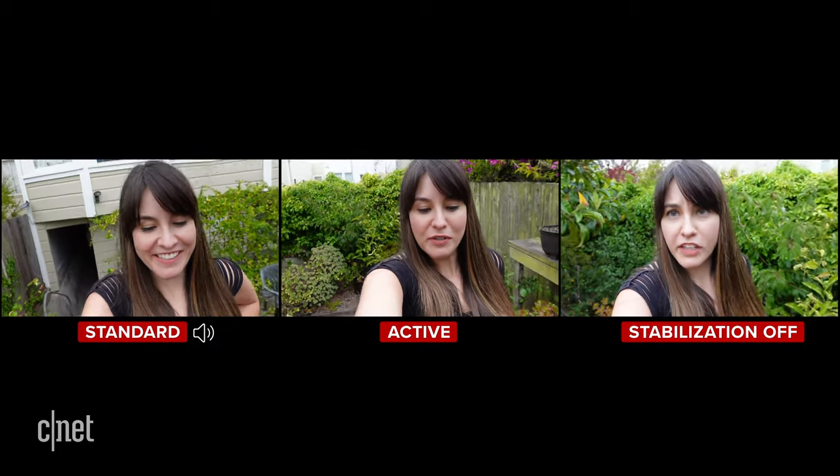Let's talk stabilization, because you're going to walk and probably talk. The ZV-1 has a couple of different levels: off, standard, and active. What you're seeing now is the standard stabilization — I'm not doing anything too dramatic in terms of movement. Active mode uses OIS and digital stabilization combined. It makes a big difference and this is the mode I would use for a lot of tracking shots. However, it does crop in a little more onto the image, so I'd probably have to hold it out at the full extent of my arm to get more of me in the frame.